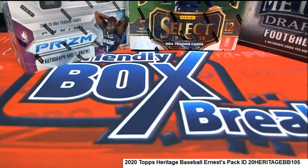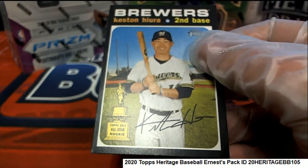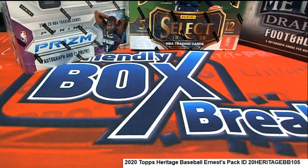Yes, you got one short print right here — that's a pretty nice one to get, a little more rare than your typical. That'll go in a top loader for you Ernie, nice one in Heritage Baseball.